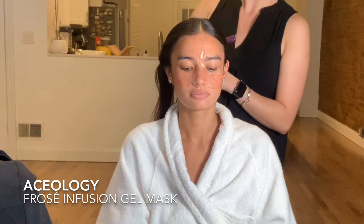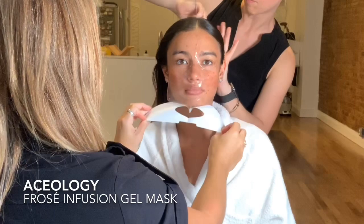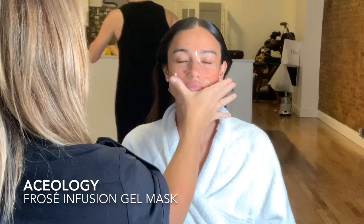They're super easy to use — you just take the protective layer off and place it on. Sometimes I use a jade roller to make it a little bit more therapeutic. You can leave them on for up to 30 minutes.